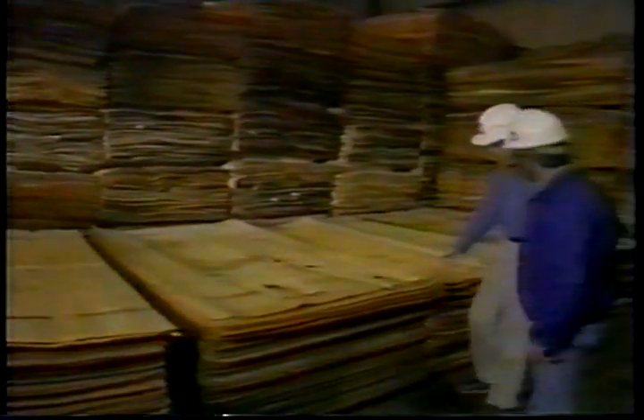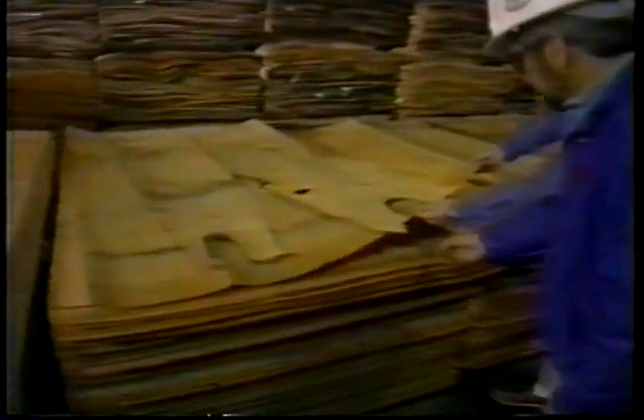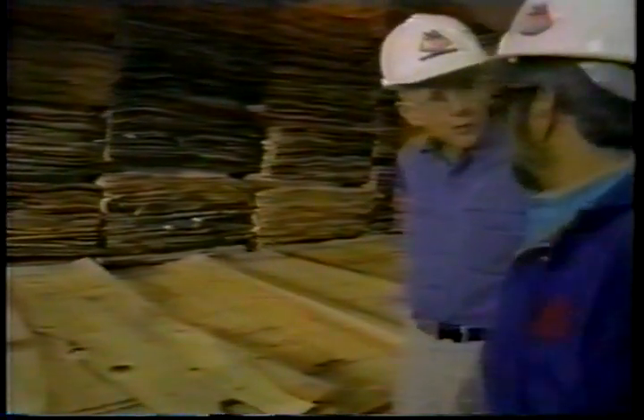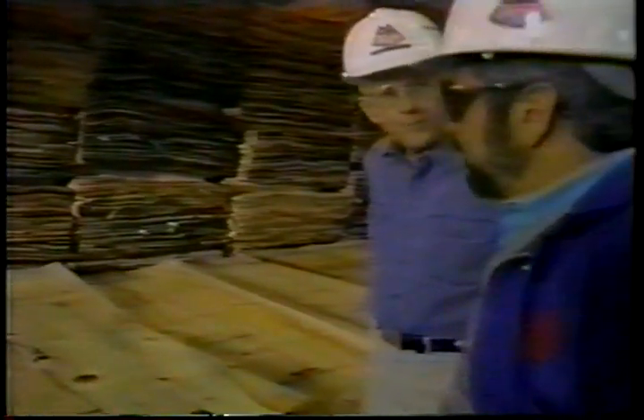We have the veneer from which we make our product. We can not only utilize good veneer used in other processes, we can use what is considered waste — we call it facetail. It comes because the log isn't perfectly round when we start the process. This has been veneered off of Douglas fir, grown in Oregon, Washington, and here in British Columbia. None of it is imported.